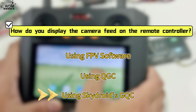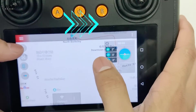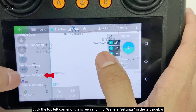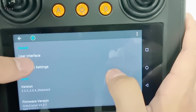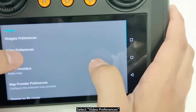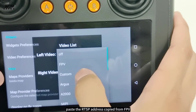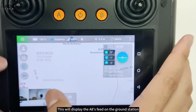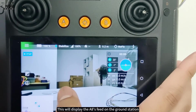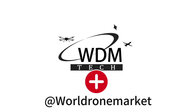Third, using Skydrauds GQC: open Skydrauds GQC and click the top left corner of the screen. Find General Settings in the left sidebar, then click Other. Click User Interface, select Video Preferences, and in the left or right window paste the RTSP address copied from FPV. This will display the A8's feed on the ground station. That's all for today's video — thank you for watching. To learn more about our products, please follow us.